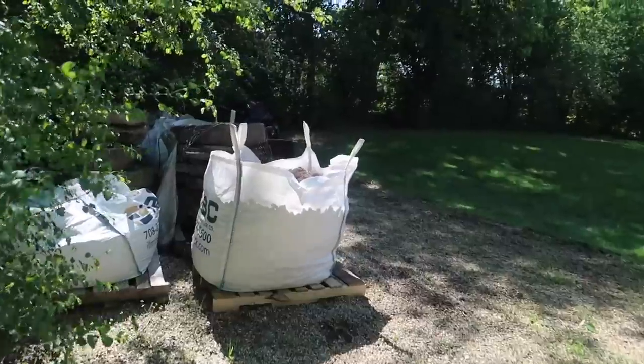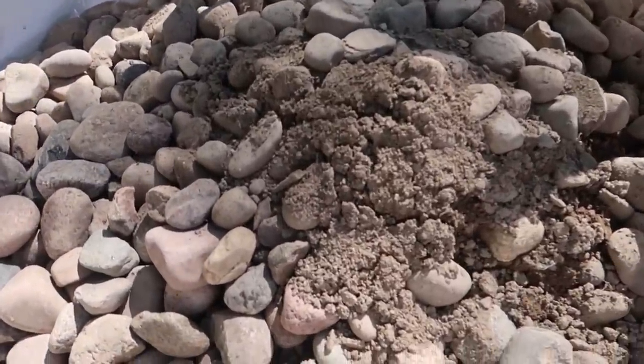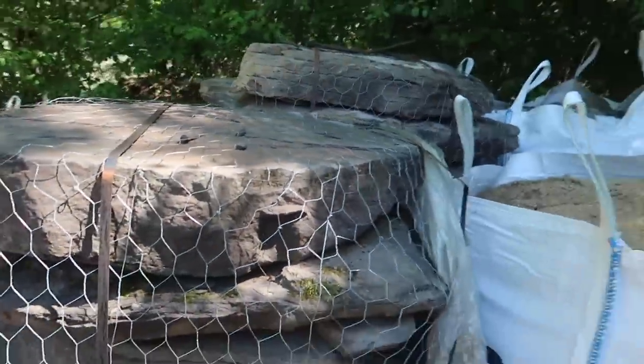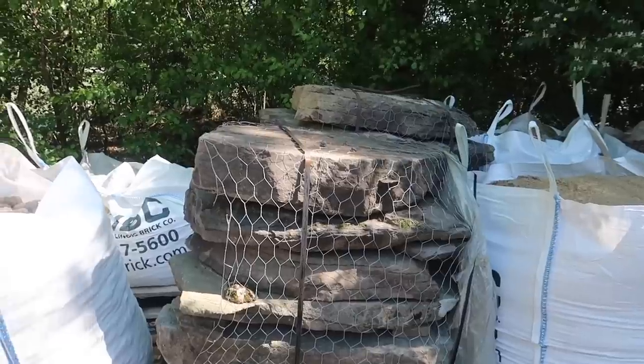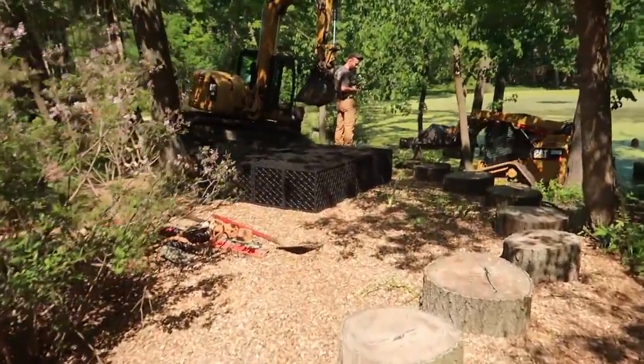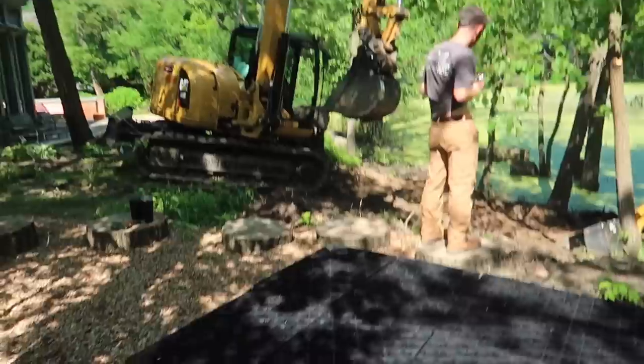We've got a pile of fill for backfilling, and we've got some supplies in — some gravel over here, sand for backfilling, and some Pennsylvania field stone pieces we're going to use for bridges, stepping stones, and destination-type boulders. Next step: boot measurements and get these blocks in the ground. Let's hope we don't hit a whole lot of groundwater.